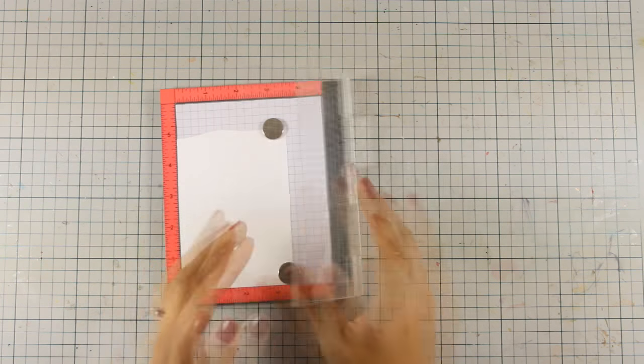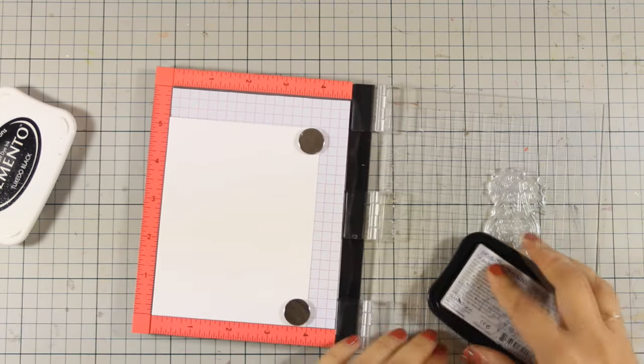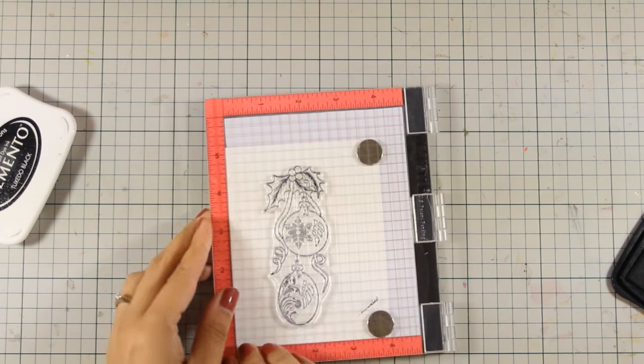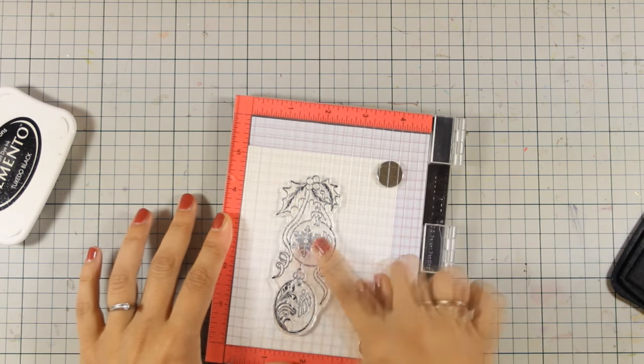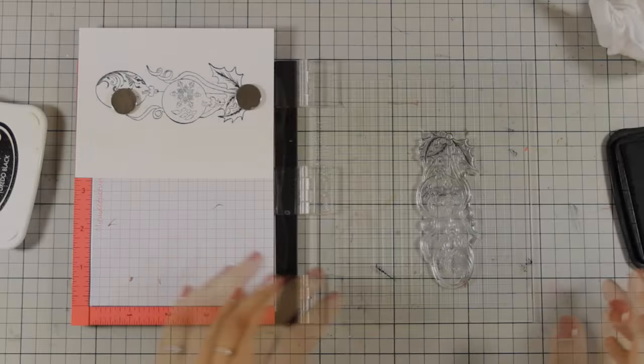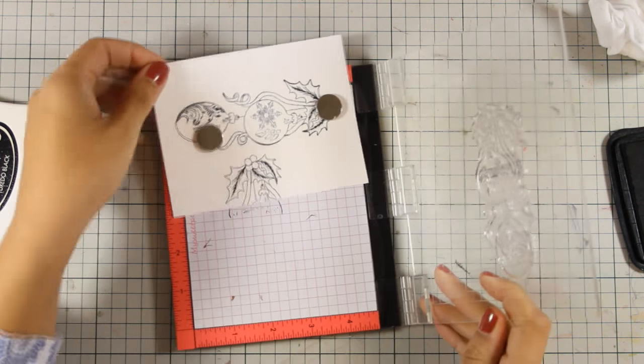First of all I am going to work with my MISTI stamping tool and I am going to stamp the ornaments on a piece of white cardstock. I am also going to stamp the top part of this stamp again because I am planning to cut out parts from this stamp and I need those separately.